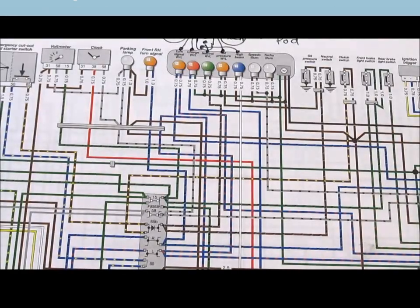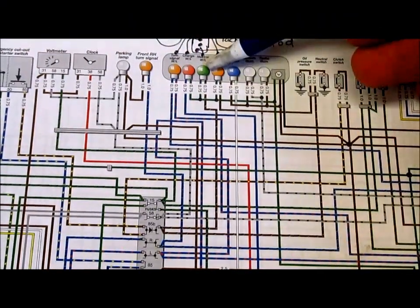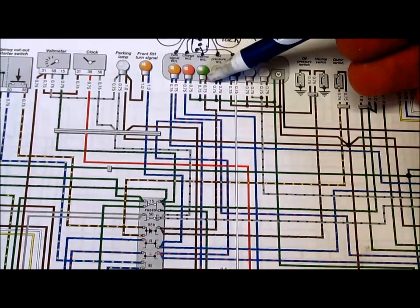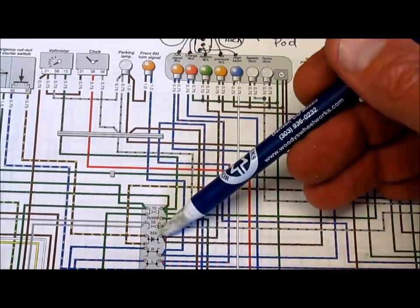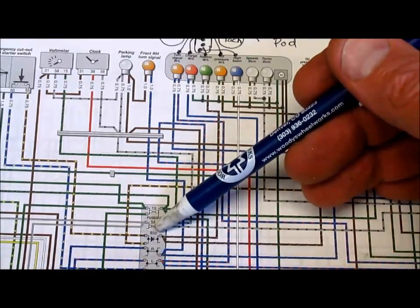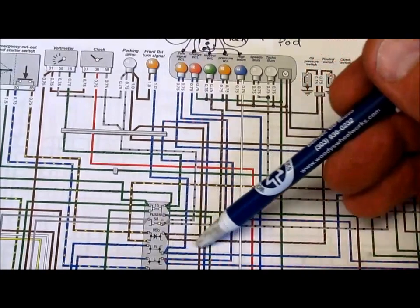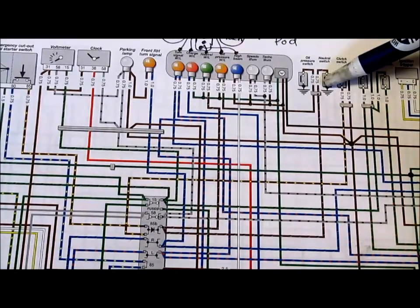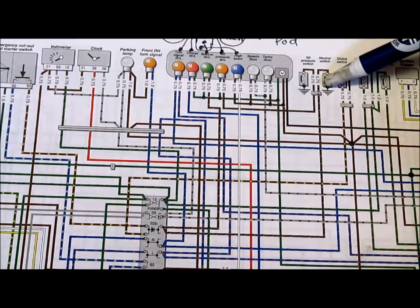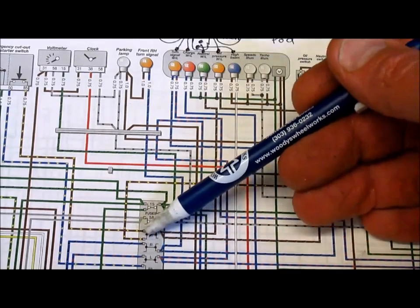To simplify the diagram, I start with one of the key components I'm interested in — the neutral bulb — and start tracing where the wires go. I'll pick the brownish wire, and it traces all the way down into the terminal strip inside the headlight shell to a section called 85B. The other side of 85B has a wire connected to it, and if I trace that, it goes up and connects to the neutral switch. So on that side of the terminal block, both the neutral bulb and the neutral switch are connected.